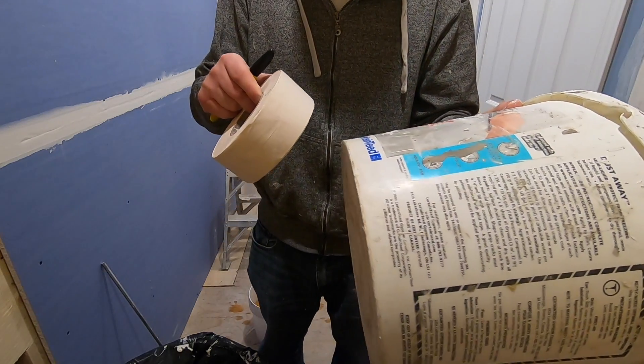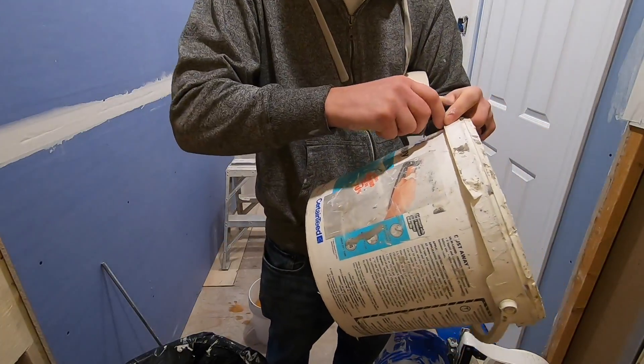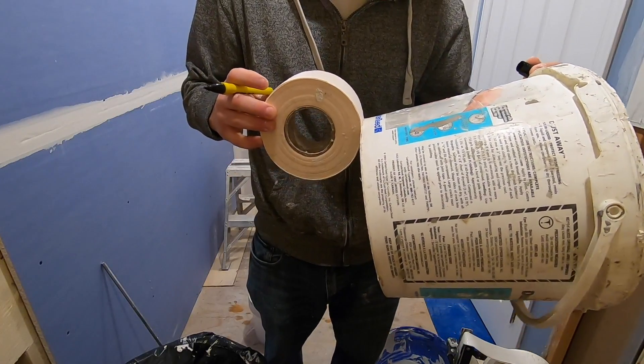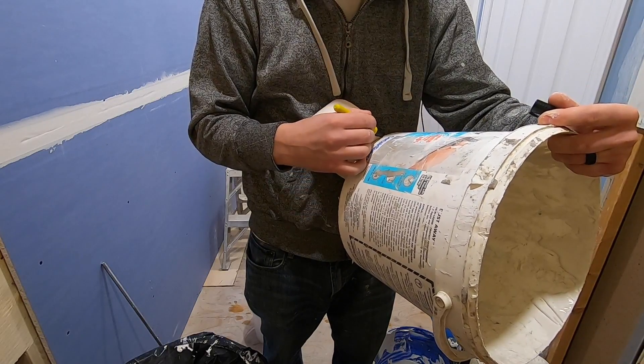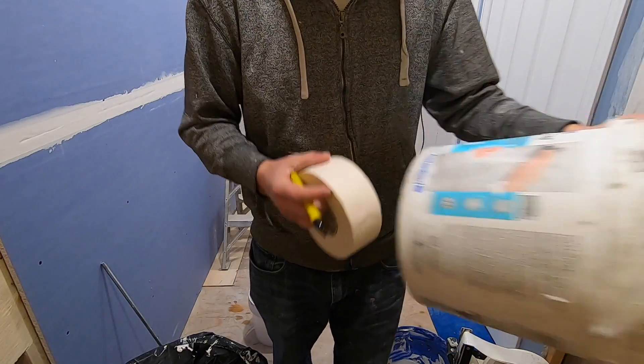Now this bucket is kind of cool because each side is exactly the same. So you just want to cut a notch at the bottom just bigger than the tape. Alright, so mark that out. Just like that. We're going to do the same on the other side.